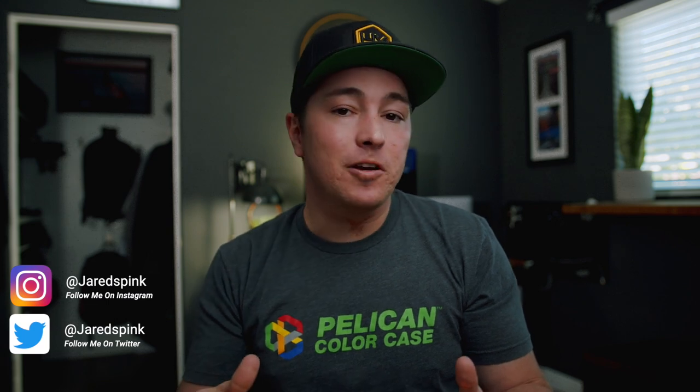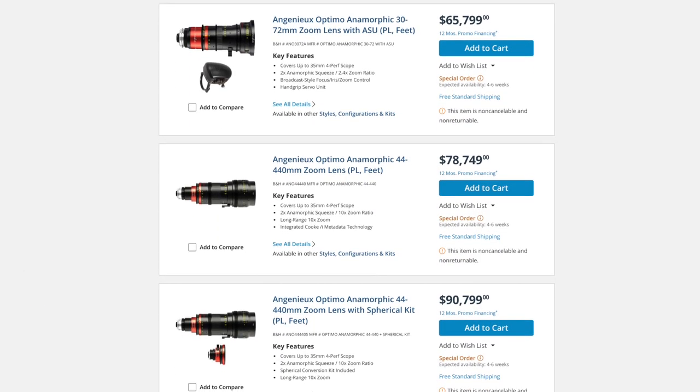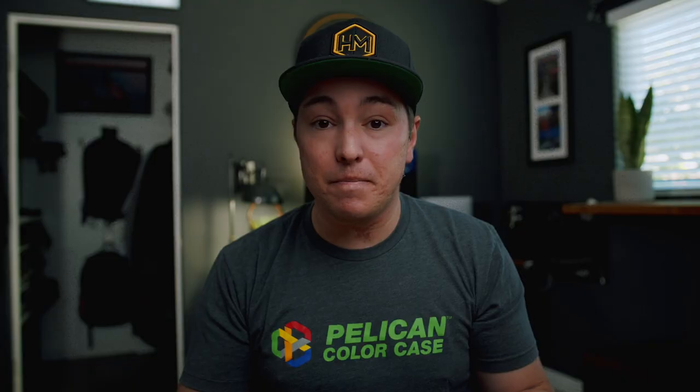There are a couple ways you can get that really cool light streak anamorphic look in your videos. The first is you could use an anamorphic lens, but typically those come in PL mounts and cost thousands of dollars for a high quality one. Another way is to do it in post — you could keyframe in light streaks — but that takes a lot of time. Well, Vidatlantic came out with a solution.